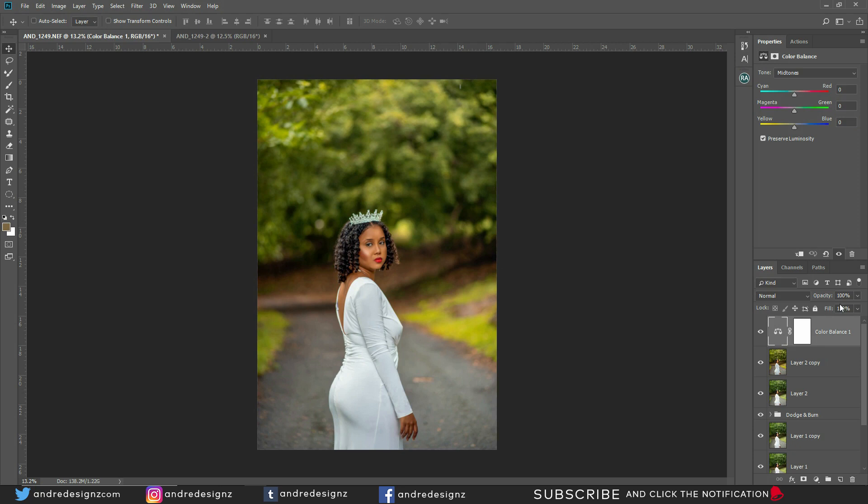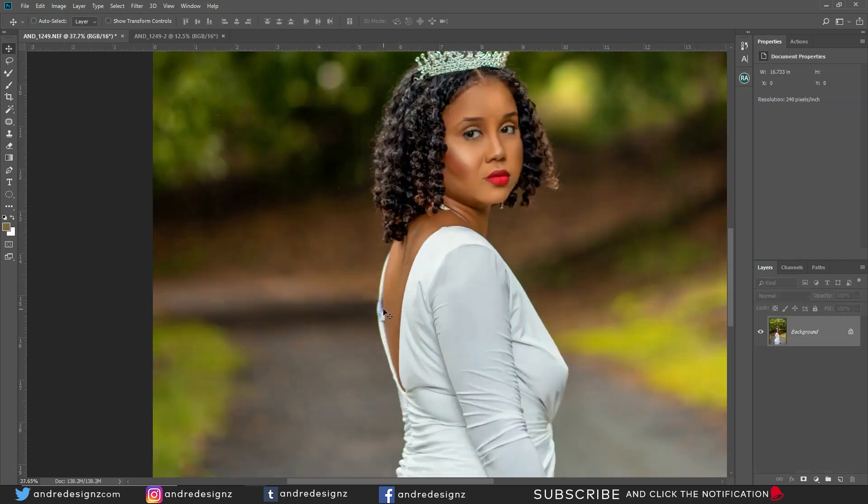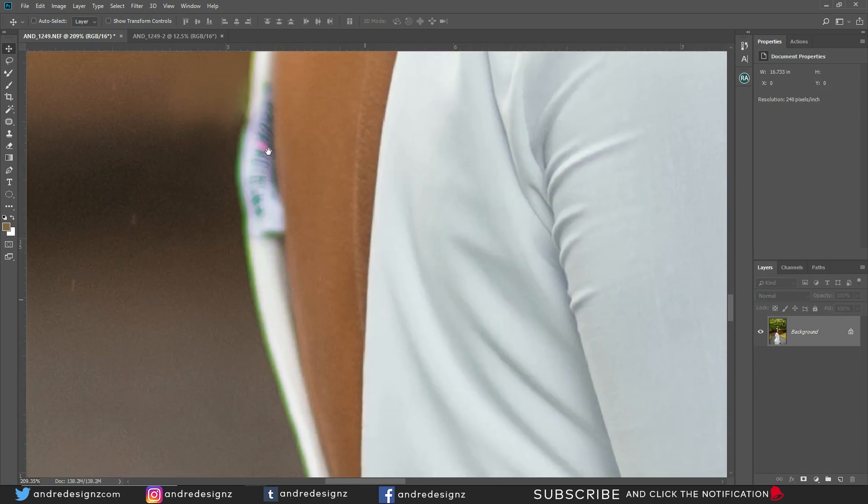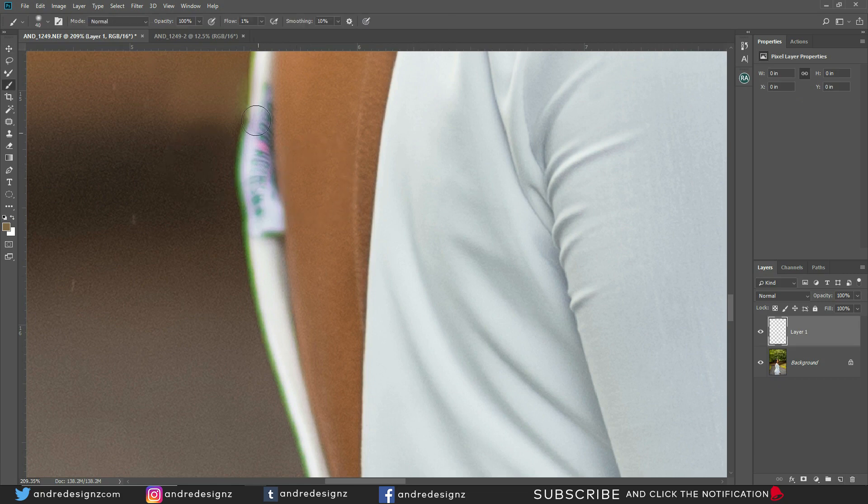I'm going to merge everything now with Ctrl+Shift+E. There's one more thing I need to remove — actually, I think I'm just going to hide it by painting it in. I'll get my brush, put it at about 10% flow, and just paint this in. No one will know unless you guys say something. That's all you have to do — just paint it in.